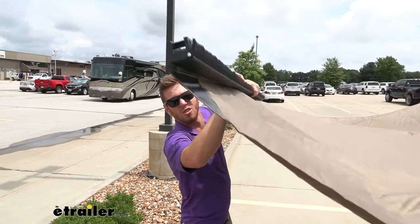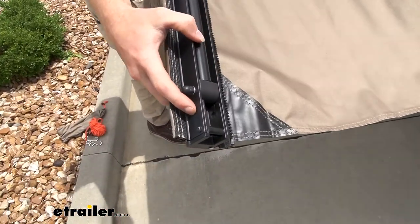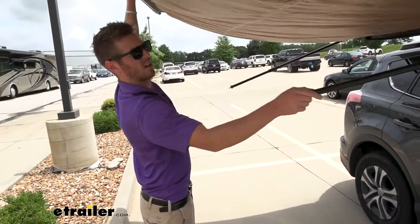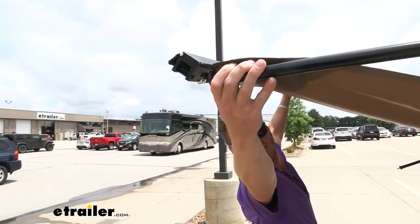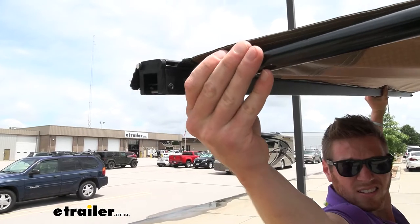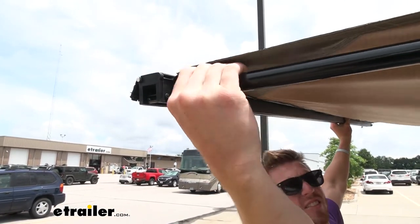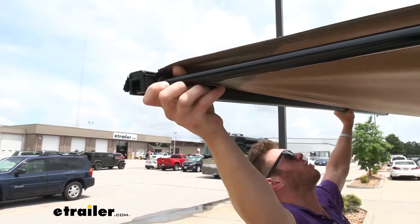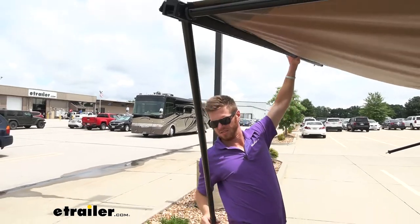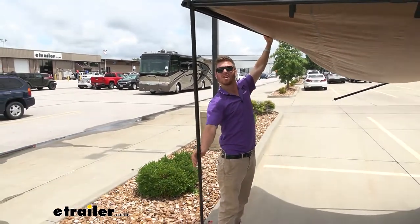Then we have these little holes right here, and that's where our little poles are going to go. We can take this out and fit it into that little hole. And once it's completely stretched out, we can rotate this so it's not going to move. And while we're back here, we can go like this and tighten that up, kind of help pivot that.